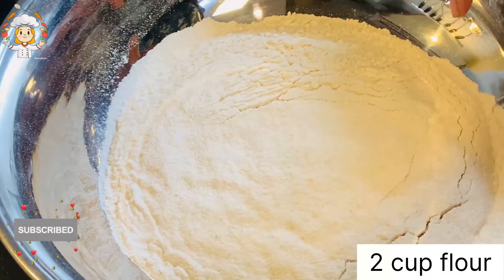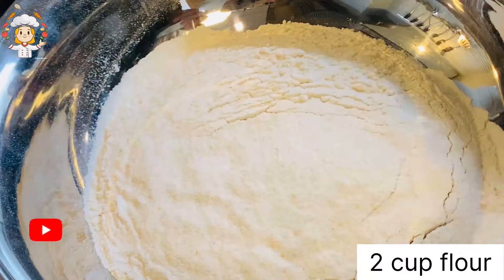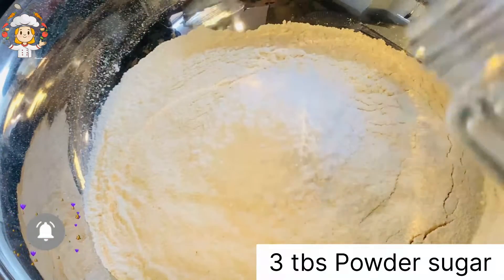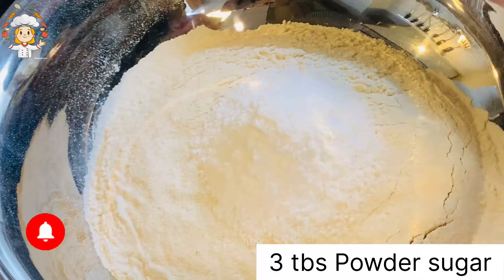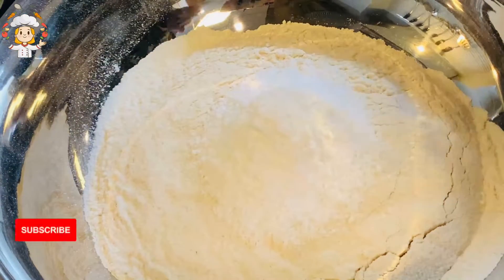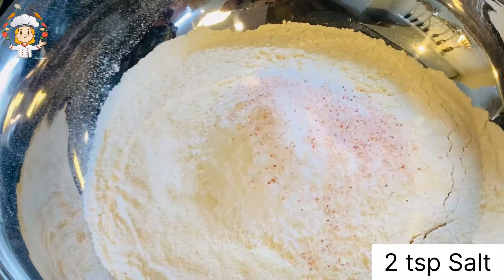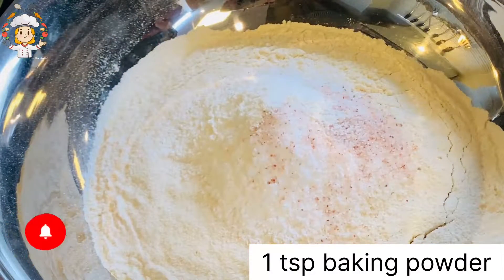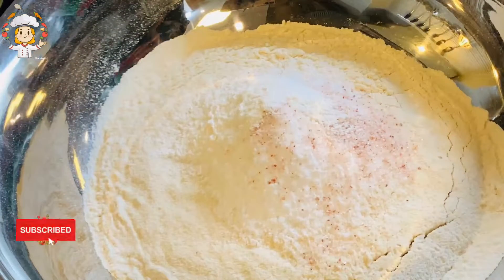First of all, I took 2 cups of atta. You can also add 3 tbsp of powdered sugar. I will add 2 tsp of namak and 1 tsp of baking powder. After that, add oil or milk.